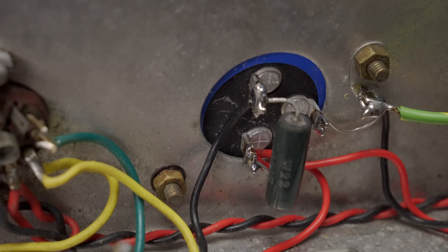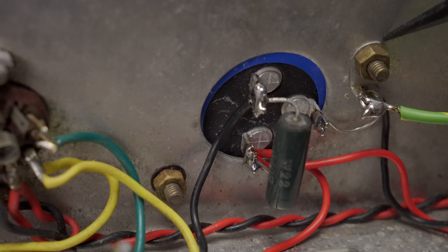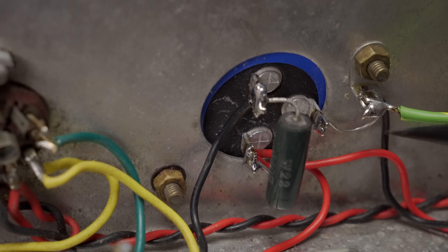Down here at the filter cap end of things, I redid all the connections because they were really poor. I removed the grounding hardware from the chassis, cleaned all the surfaces, and replaced the old grounding tab with a new larger one. I gave it a new bus wire from the cap to that ground and connected the ground from the center tap coming from the power transformer. For the purposes of this video it looks ugly because I have the AC safety ground temporarily connected there — that's going to get moved to its very own chassis ground lug when I replace the cable.